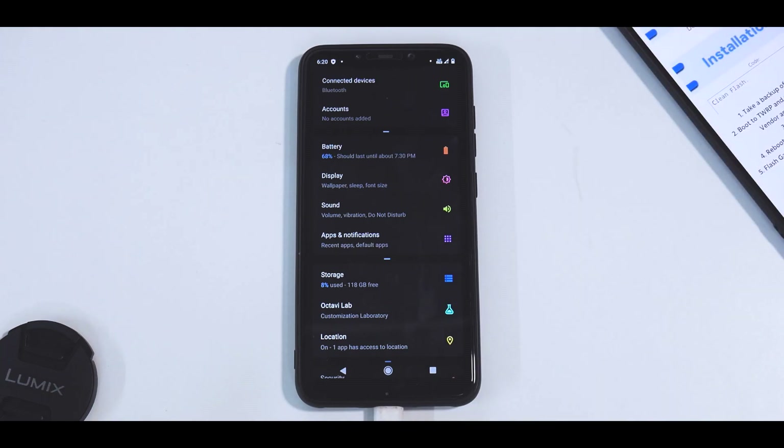The files that you will need are of course the vendor firmware, the ROM file, and the NikG Apps for Android 11. Make sure all the data on your phone is backed up and make sure you have more than 50% battery.